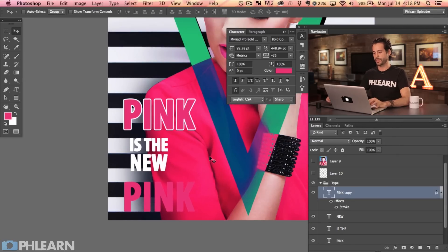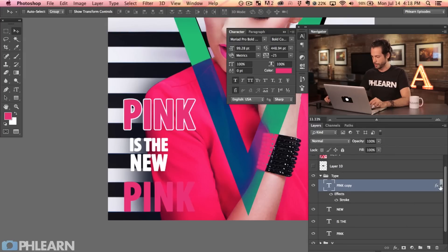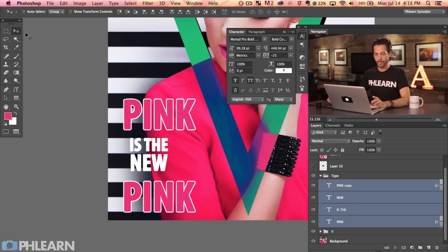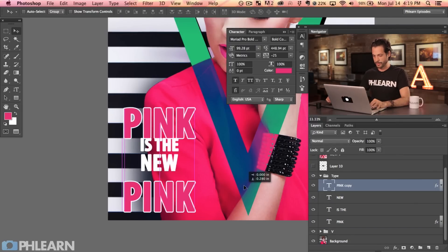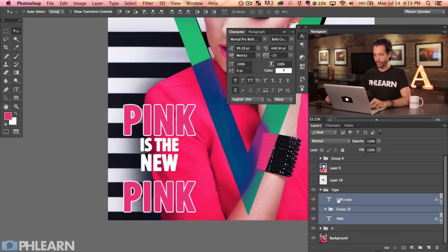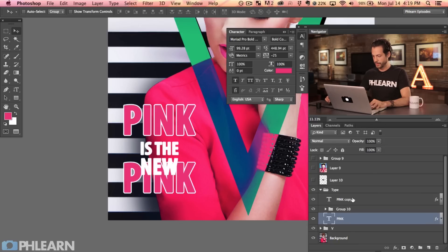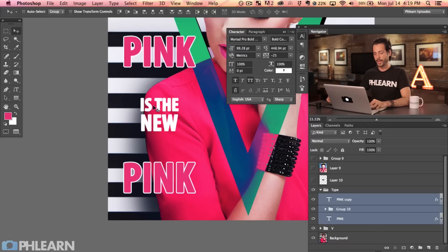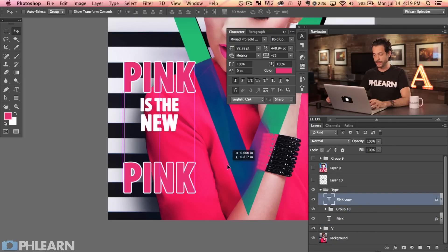Hit OK and then instead of replicating the stroke effect manually on the other pink layer, I can hold Alt or Option and click-drag the FX from one layer down to another — it copies automatically. Now let's align everything: shift-click all the type layers, then with the move tool hit V, and click the vertical align button to align them all. I can also group 'IS THE' and 'NEW' together with Command G, then use the alignment tool to center everything in the middle of the canvas.